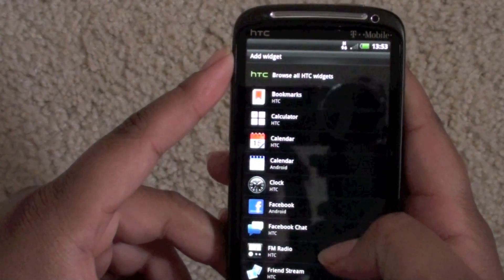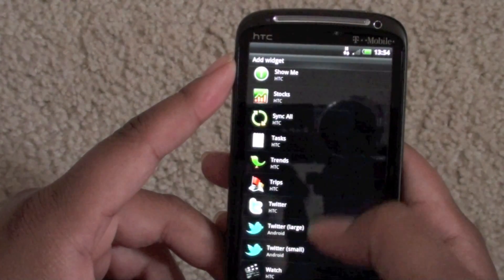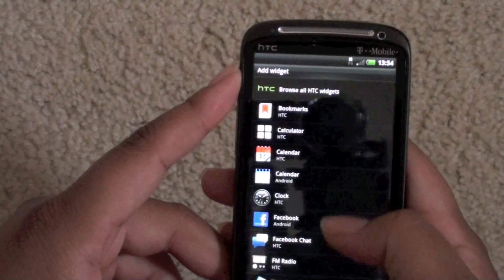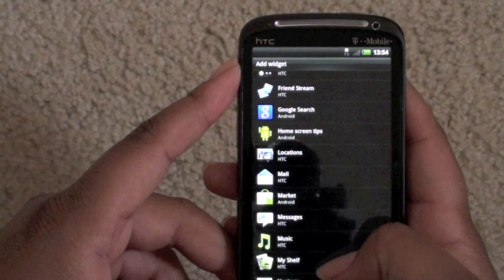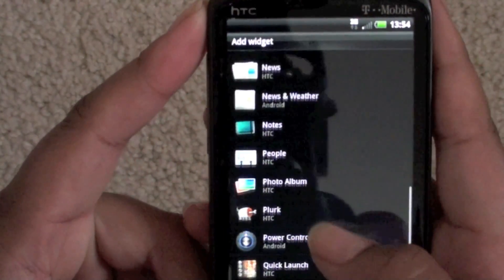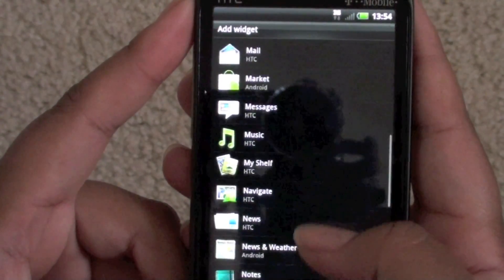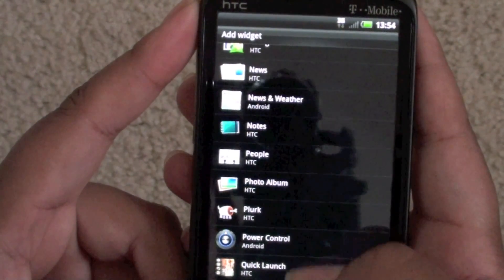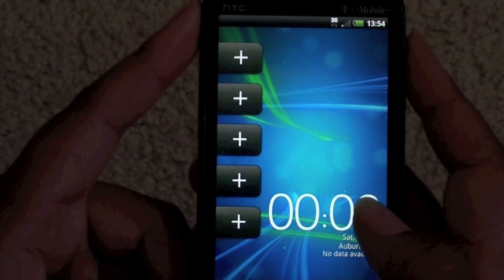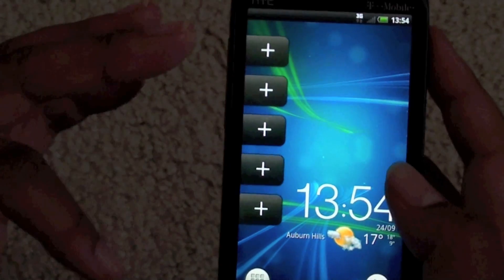I'm going to go into widgets and find it if I can. For some reason I can't find that widget anymore, but I don't know what it's called. As you can see they have a few new widgets on here — my shelf, notes, Plurk, and Quick Lunch over here. That's what it's called. You can add your own shortcuts to your home screen if you want to.